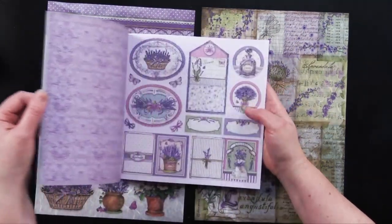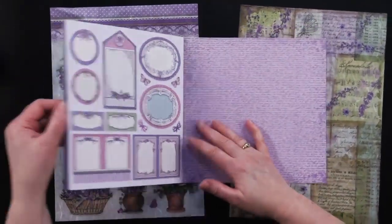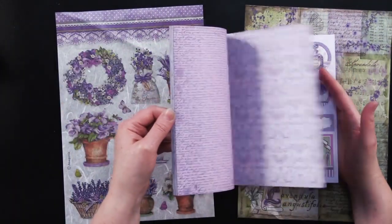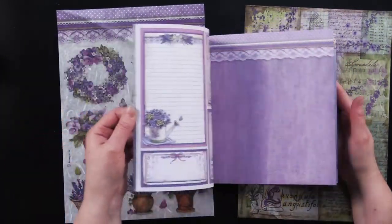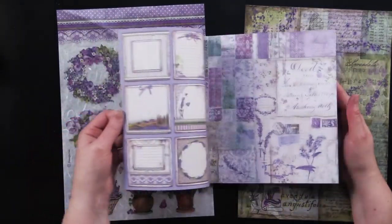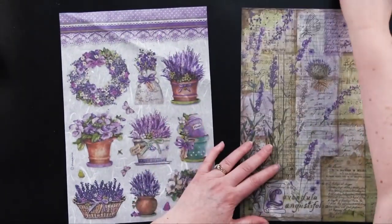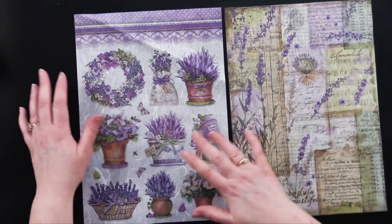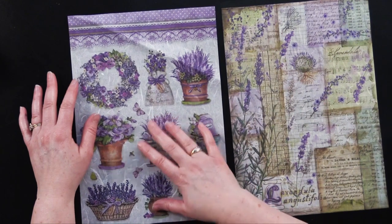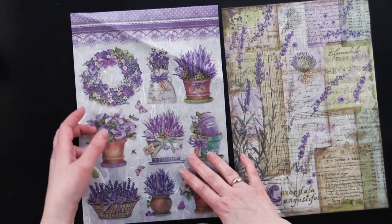Let's take a look at this paper. It's beautiful. It's got lots of tags, front and back — some printed on the back and some a little less embellished on the back side. All of this beautiful paper with borders makes gorgeous cards. It's just a little 8x8 paper pack you can do lots with. And of course these two beautiful rice papers — this one is called Lavender Fantasy Rice Paper and this one is Lavender Vase Rice Paper. So let's get right to it.